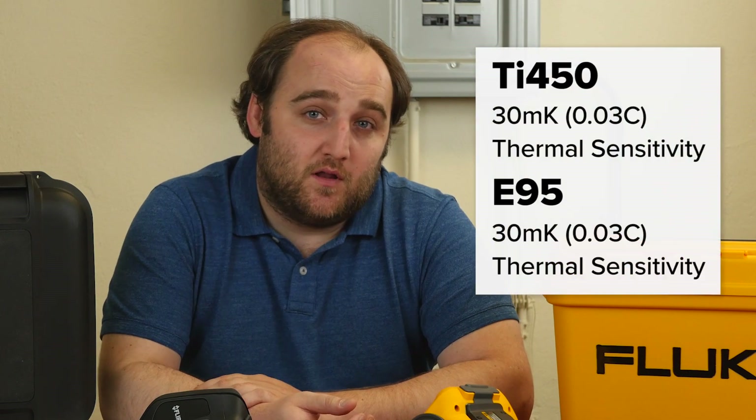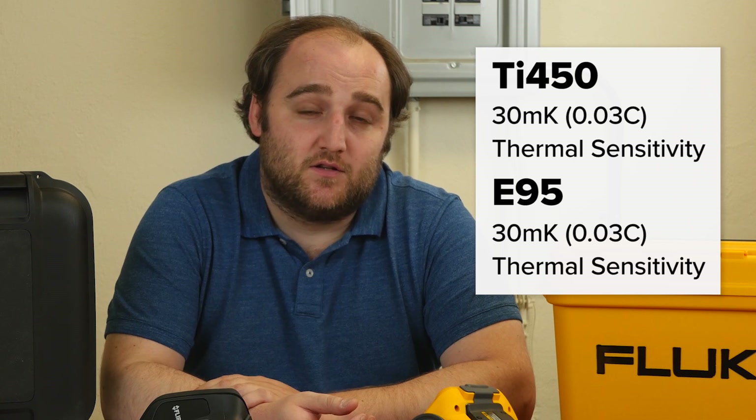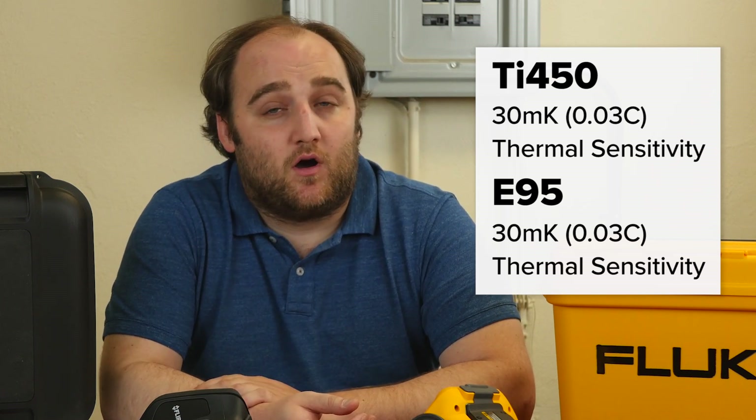Both cameras are going to have 30 mK sensitivity on each of those pixels, so that really means 0.03 degrees Celsius, which is going to be more than adequate for all but the most scientific of measurements. The temperature range on the FLIR is going to be a little bit higher than the Fluke. The Fluke tops out at around 2,192 degrees Fahrenheit, whereas the FLIR is going to go up even higher to 2,800 degrees Fahrenheit.